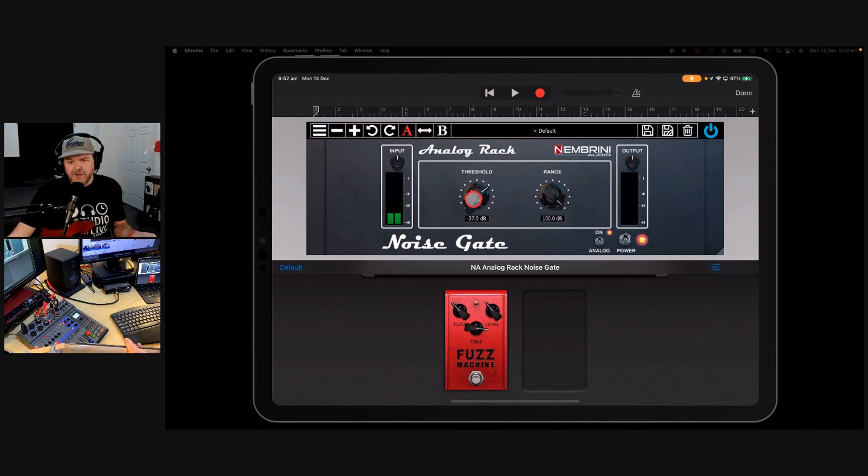It will actually start coming through there. Here's the good news: we don't have to have it at zero. What I normally do is turn the range all the way up, find the point where we need it to be, and then dial back the range. As the range comes back, we're hearing more of it. At zero, we hear everything. You still hear a bit of that natural hiss that you kind of want, and when it turns it off, it's not turning it completely off. That is why I love the Nembrini Noise Gate, and whenever I'm playing, I always put that on at the start of my chain.